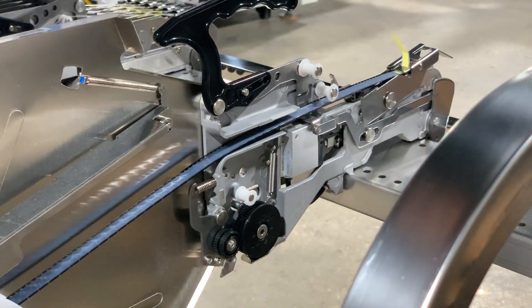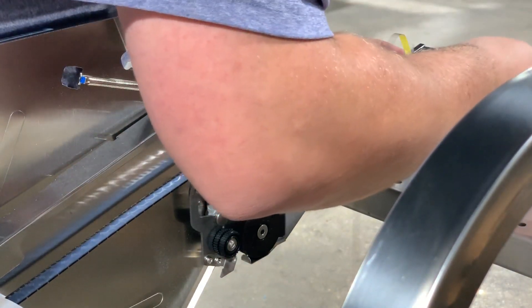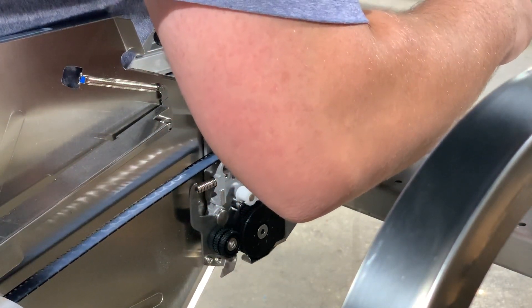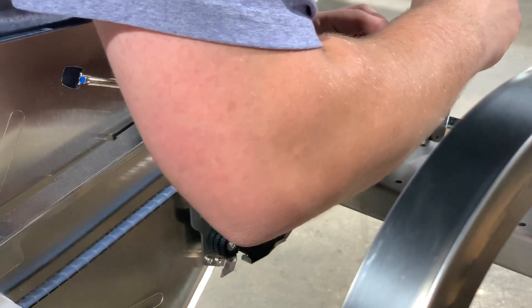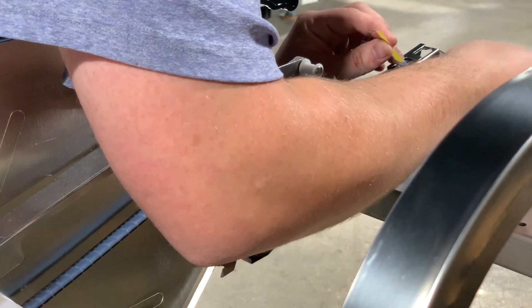Just like with the 8 millimeter plastic tape, we're bound up a little bit on our first set of component advance teeth, so we'll use our tweezers to help ourselves out here.